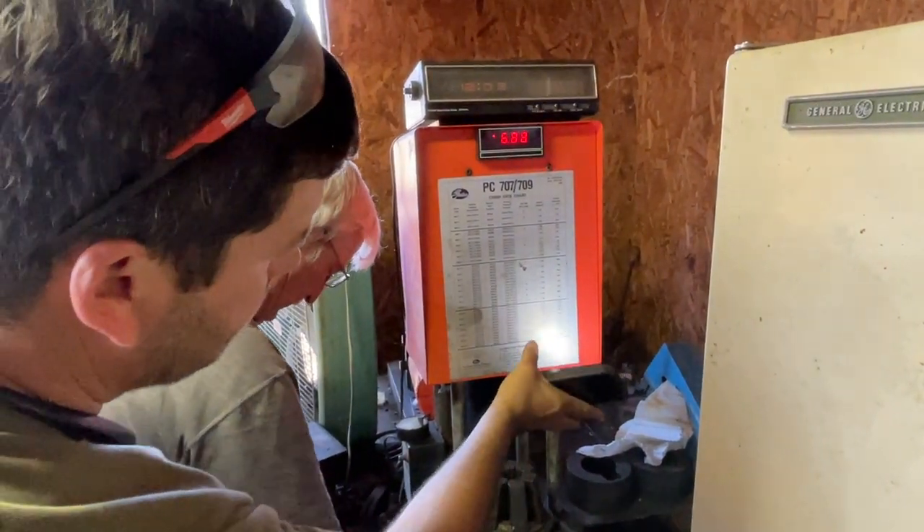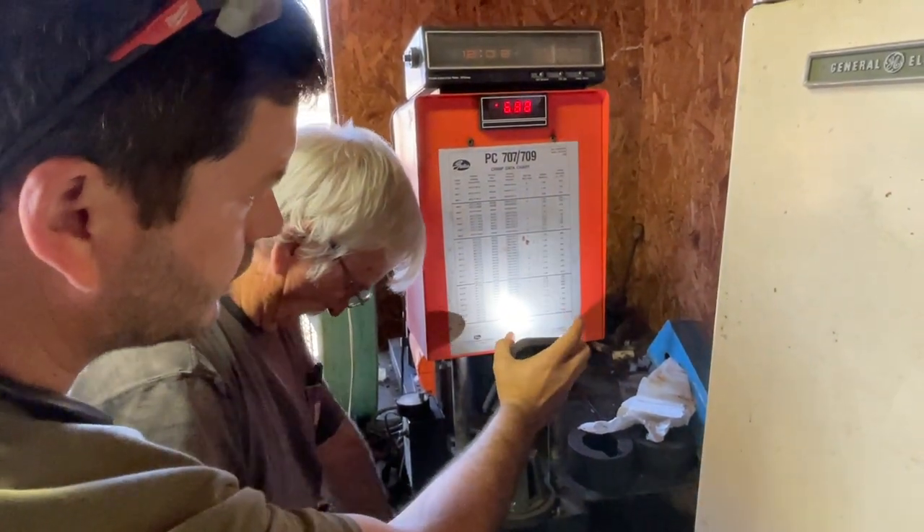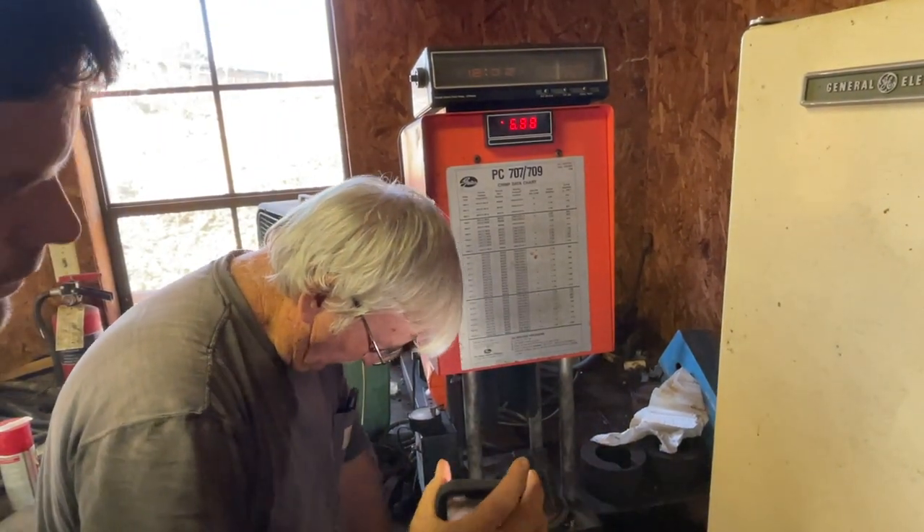You find your size pipe and see right there where it has letter L. And then it'll tell you the pressure — the crimp pressure — to set it on to crimp it at.